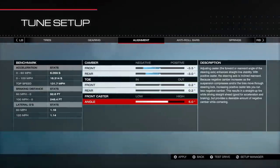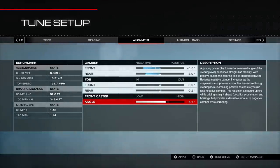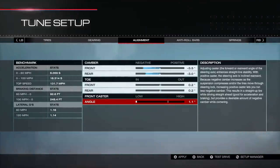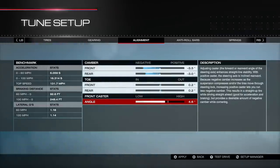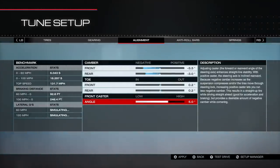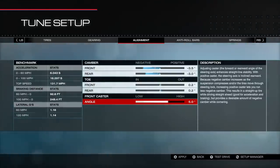For caster angle, I generally just leave it at 5.0. You can try dropping it down to 3.0 or even lower to balance out if you go really high on camber, but I generally leave it at 5. I encourage you to test the extremes and see if you notice a difference — that's kind of how I learned some of these things.